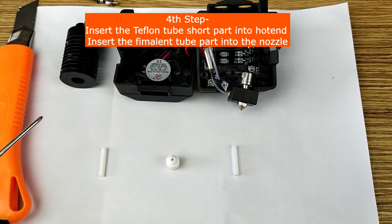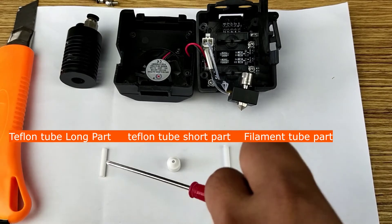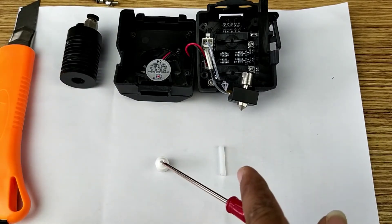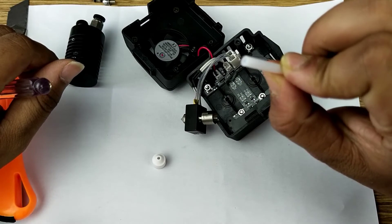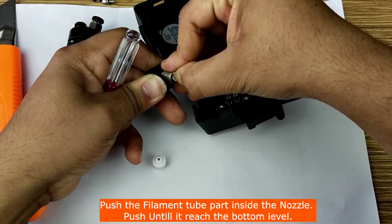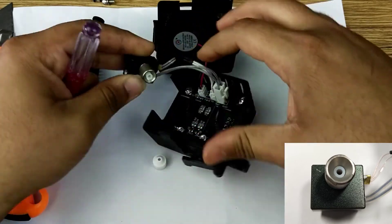Now as you can see we have three parts: this teflon tube part, this other teflon tube part, and this filament tube part which is cut to the same size as the teflon tube long part. This long part is the unnecessary part for this hack, so we keep the teflon tube short part and the filament tube short part. We will insert this filament tube part into this nozzle — just push it in as far as you can. You can use a tool to push it all the way to the last level.